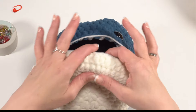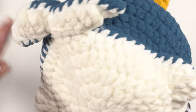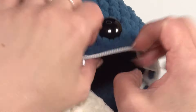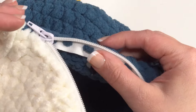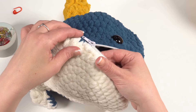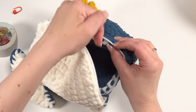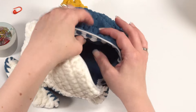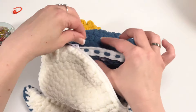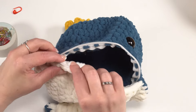I recommend sewing in the zipper before sewing around the fins, because the zipper is the fiddliest part and you may need to pull your stitches out. Sew it in using a running stitch — just go up and down along the channel. We're not backstitching, which makes it easier to redo if needed. Use blue yarn to sew in the top side and white yarn for the bottom.